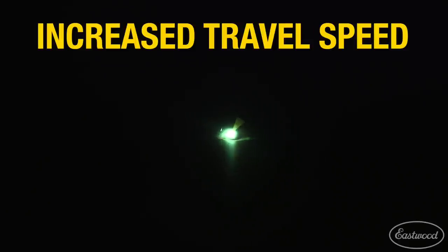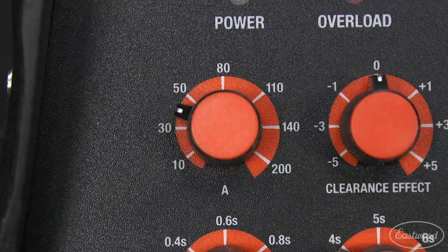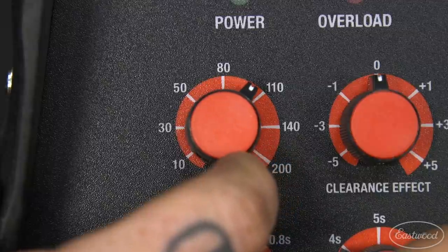Increasing the speed of travel when welding can cure burn-through, but you may need to adjust your settings or technique to compensate and still get a good weld. Generally, when increasing your travel speed you will also need to increase the frequency in which you add filler wire, and also possibly the amperage of your machine.